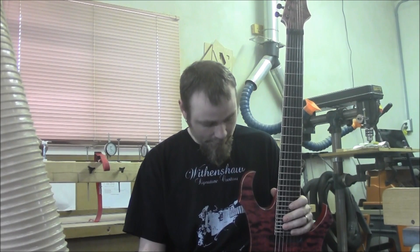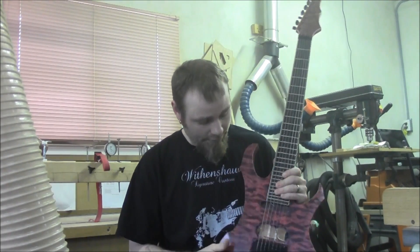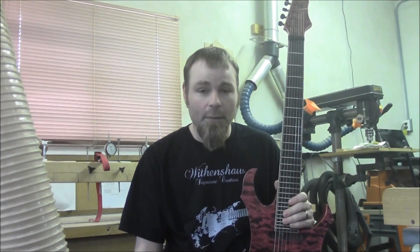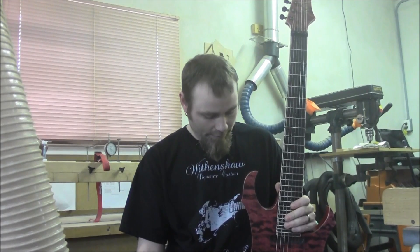Because it's going to be sitting dormant for a while, it's a good time to do the fret leveling — take this opportunity to do it. You can see here I've gone ahead and installed the Floyd, the nut, the tuners, and I've actually installed the strings as well. Some of you are probably wondering why on earth you would do that if you're going to be leveling the frets. The reason is because I'm going to be using a fret leveling jig for this step.